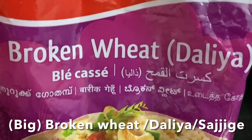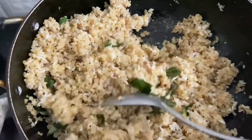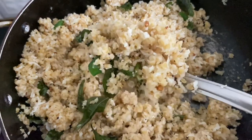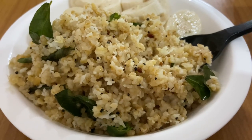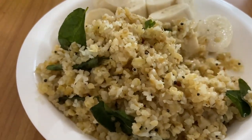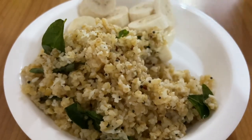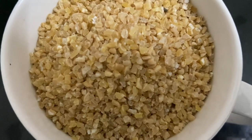Hello everyone! Today I'm going to show you how to make big broken wheat dalia, or as I say Sajjig in Kannada, which is super healthy and also very tasty. This Sajjig is seasoned with mustard seeds, urad dal, fresh grated coconut which gives a unique nutty taste, a hint of spiciness from green chillies, and flavor from curry leaves. Just delicious! So let's check out the ingredients.